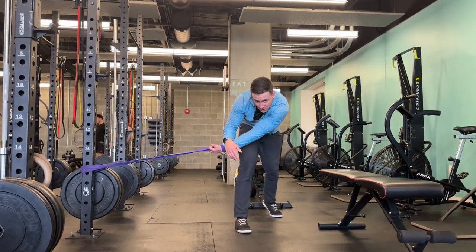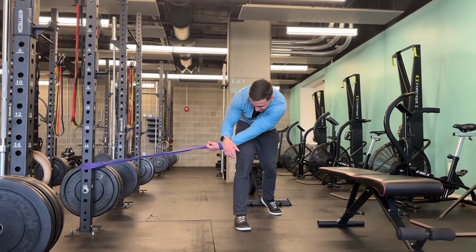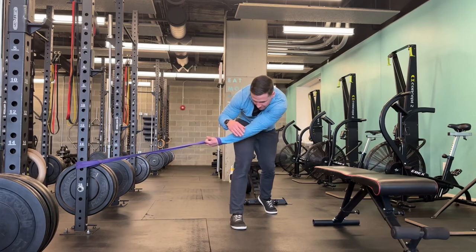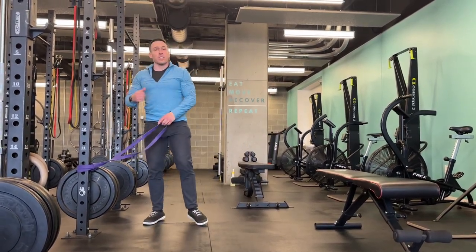Always remember when doing things like this to take nice big deep breaths, try not to have too much tension, and oscillate back and forth. Give it a shot — it feels really good.